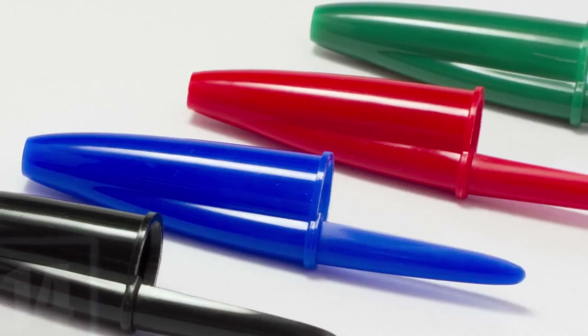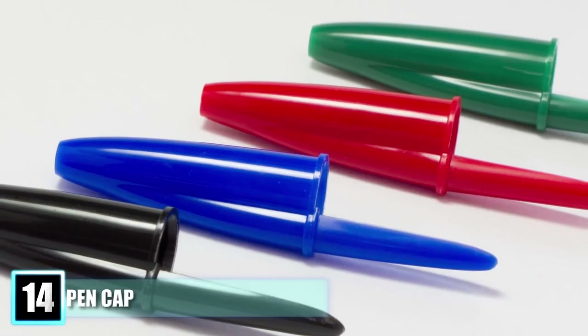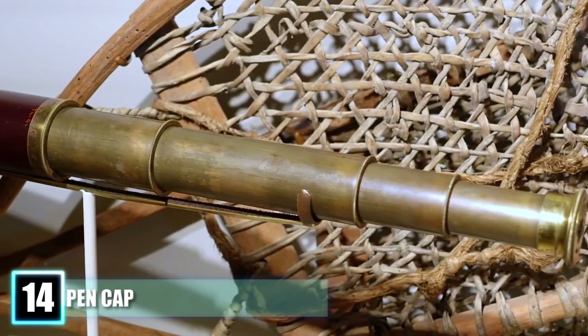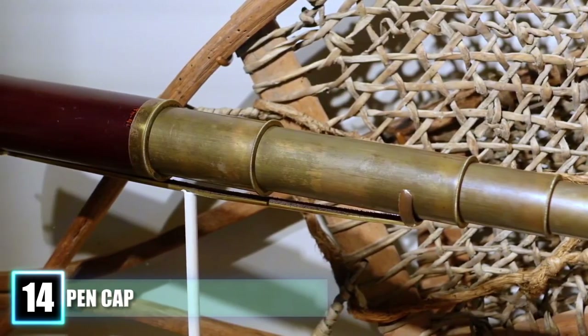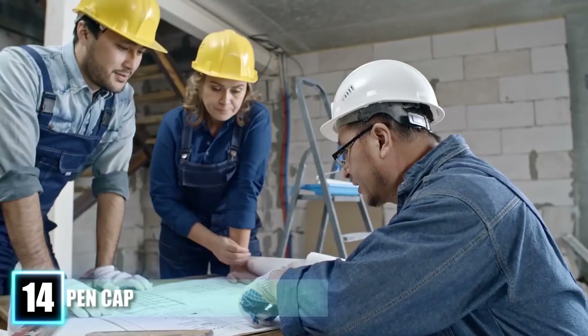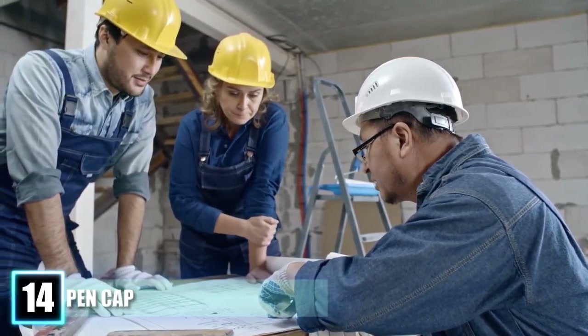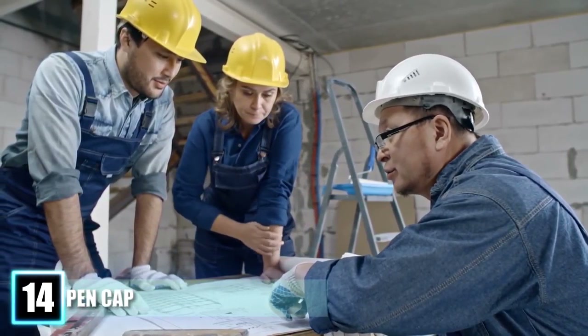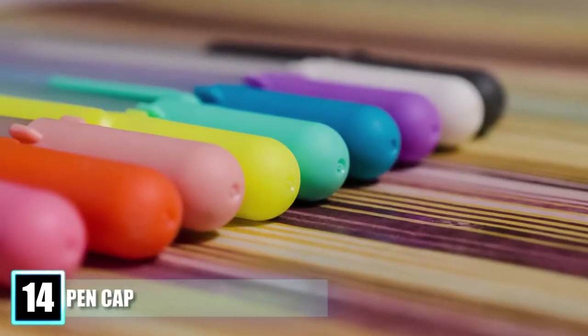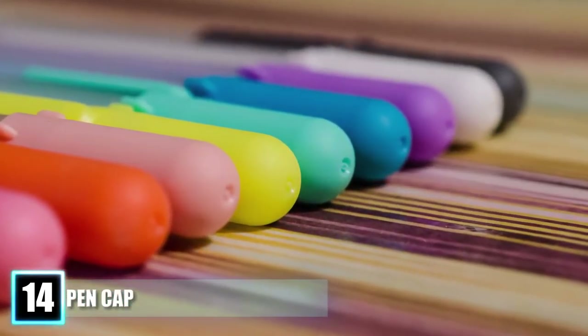Number 14: Pen Cap. You have definitely noticed the tiny hole on the top of a cap and may have used it to try and make a whistle, or pretended it was a tiny spyglass. Most people believe this hole has something to do with preventing a pen from drying out, but this is not the case. The hole in the pen cap actually serves as a safety feature. In the event that a small child swallows one, the hole allows air to pass through and reduces the risk of suffocation.